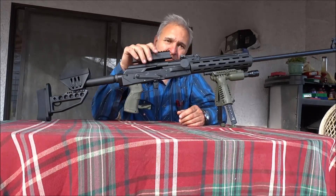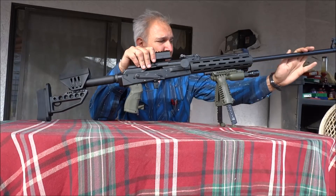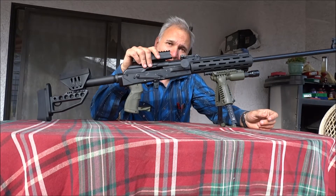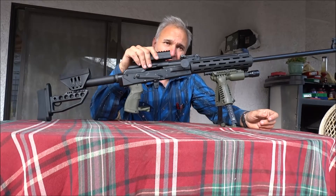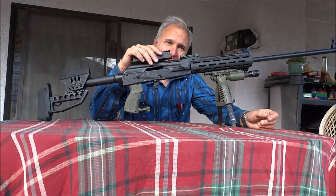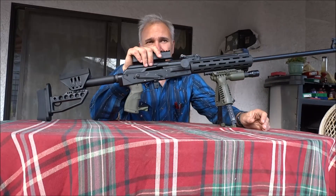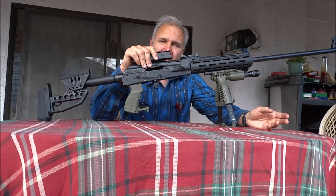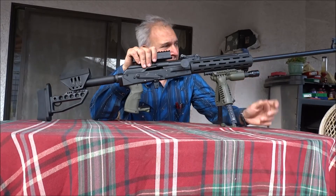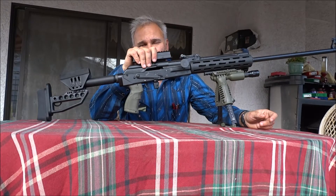It's a brand new rifle, the barrel is brand new. The only shooting session we've done with it is the one you saw in the video. Like the Benelli R1, which is also a semi-auto platform, it will likely get consistent accuracy after 100–200 shots. If you shoot this more, you're going to get the desirable consistency.